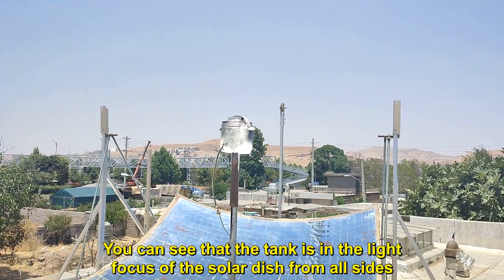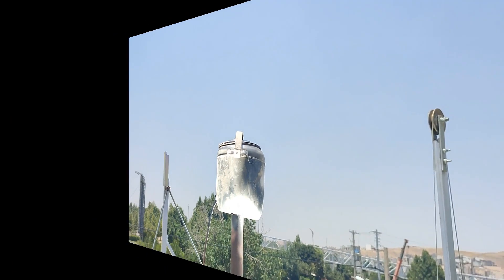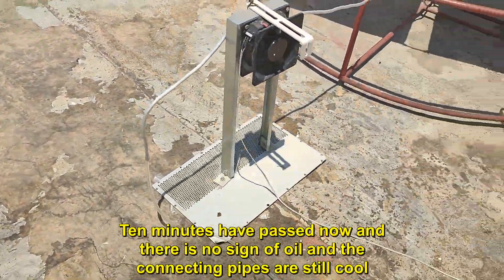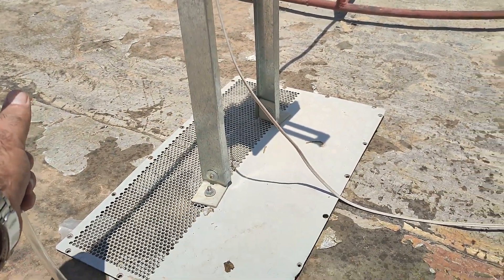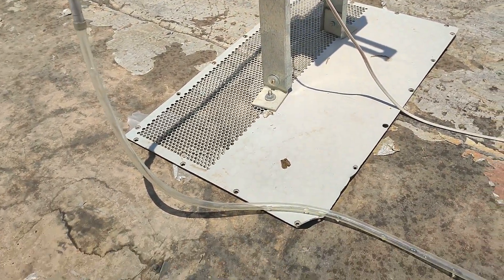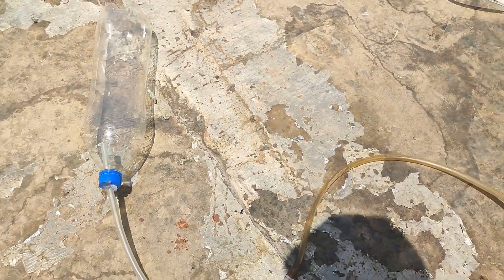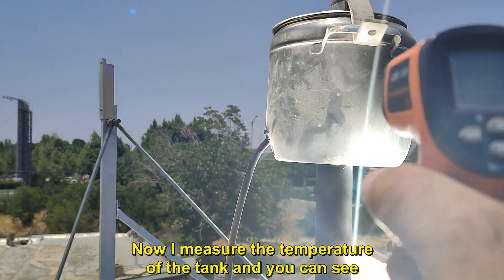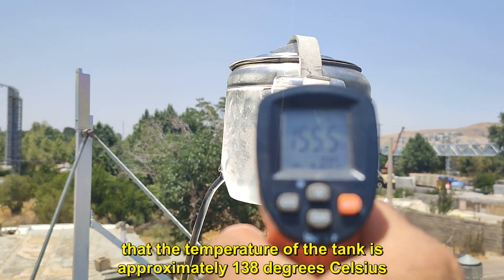You can see that the tank is in the light focus of the solar dish from all sides. Ten minutes have passed now and there is no sign of oil, and the connecting pipes are still cool. I measure the temperature of the tank and you can see that the temperature is approximately 138 degrees Celsius.